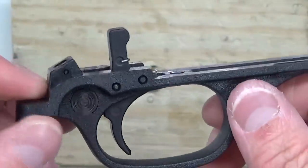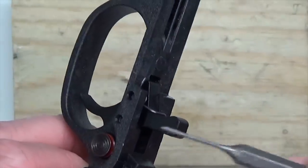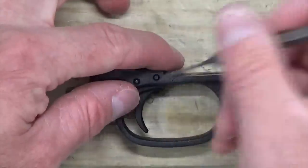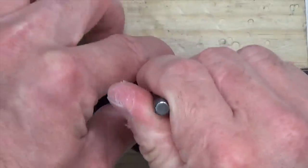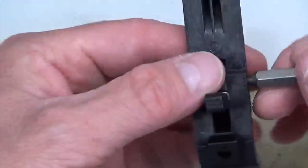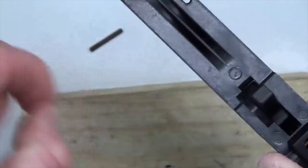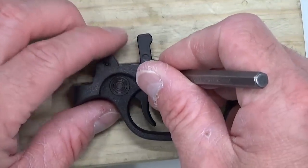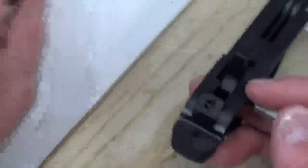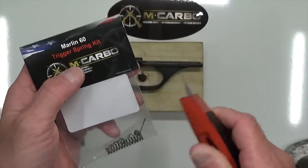Now we're going to go ahead and replace the factory trigger and trigger return spring. We're going to push these pins from right to left — toward the fire side on the safety. Starting with the forward pin, we're going to push that pin out down through the hole in the block. Now put your finger on top of that trigger return spring, pull out your punch, and remove that factory trigger return spring to keep it from flying all over the place. Now press out the rear pin from right to left, then remove the punch and pull the trigger right out. Now let's go ahead and remove our Marlin 60 trigger spring kit and set that aside. Go ahead and remove our Marlin 60 795 target trigger.